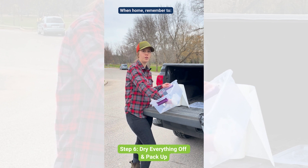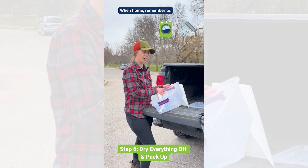Once you get home, launder your clothing and take a shower, washing your hair thoroughly, to prevent moving hemlock woolly adelgid to another woodlot.